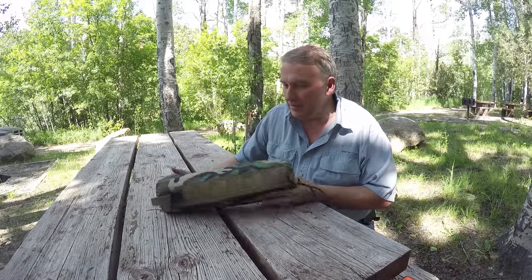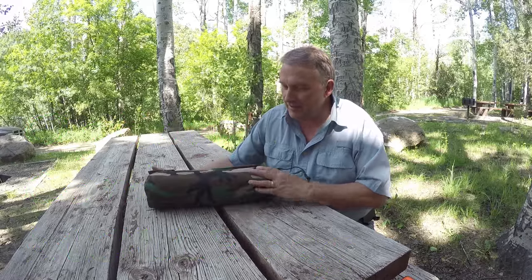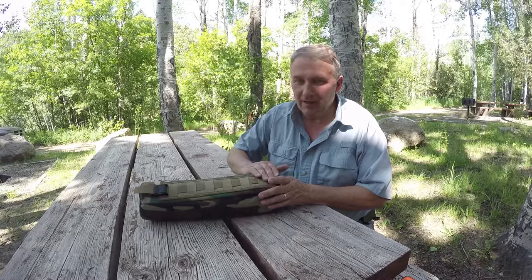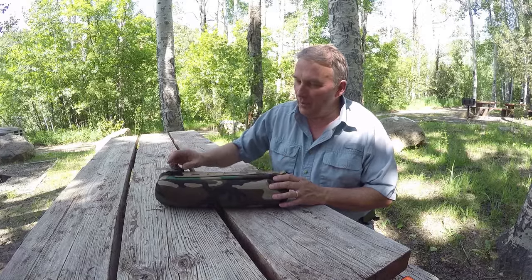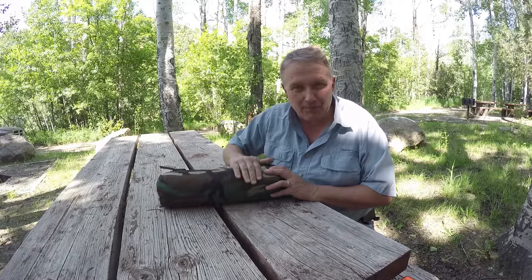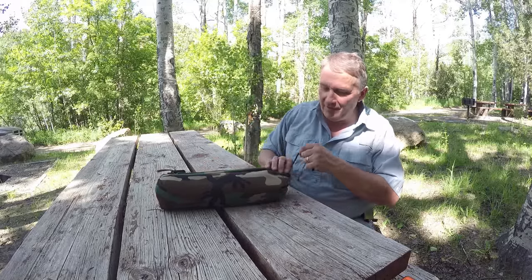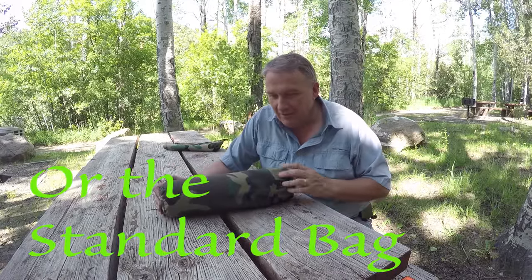Right here I'm showing you an optional way that the tarp comes packaged. This is a Cordura nylon bag that the tarp rolls up into with a MOLLE compatible attachment system. It has two D-rings — one top and bottom — and a web that laces in and out and locks into a cam style buckle at the bottom. That's an upgrade as far as what kind of stuff bag it comes in. It's very tough and durable — an excellent choice.